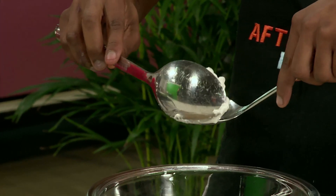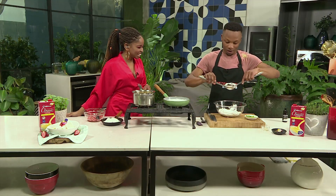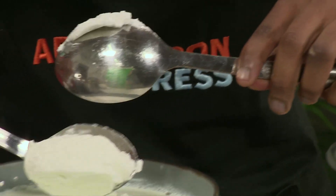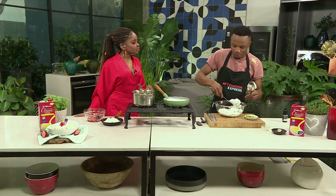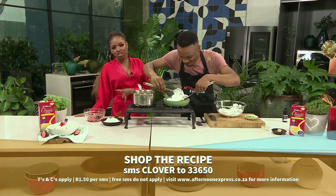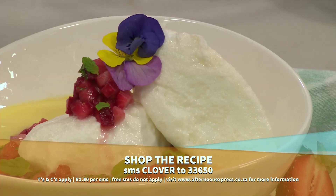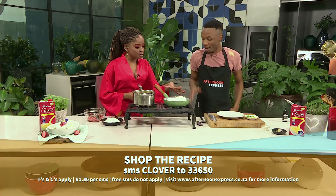A quenelle is just making a beautiful shape — like a rounded oval — and then you simply poach it in there. The vanilla is just there to give it a beautiful aroma and flavor. If you'd love to try this at home, we are making absolutely delicious Clover Classic Custard floating islands. SMS the keyword Clover to 33650 to get this recipe.